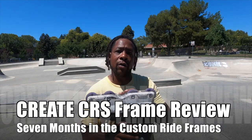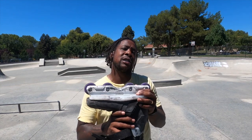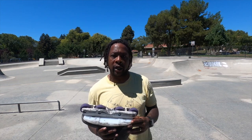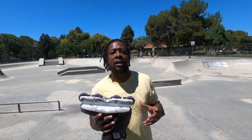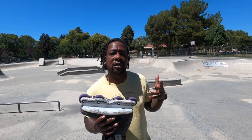Today I'm bringing you a review of the Create Originals CRS frame. It's like a ghost — you've never seen it in real life, but you knew about it, you heard about it. You might have even thrown money on a Kickstarter but never really got a chance to see it in all its glory. Shortly after Create Originals started really promoting and getting big as a brand, they started working on a new and innovative product called the CRS frame. That stands for Custom Ride System. It got a ton of buzz and it blew up on Kickstarter.